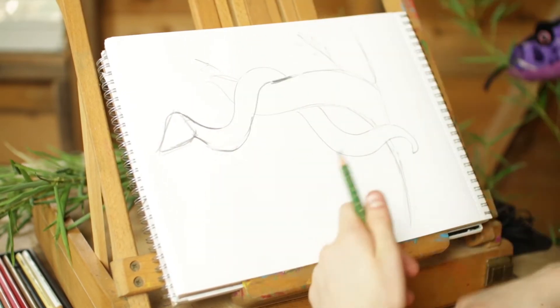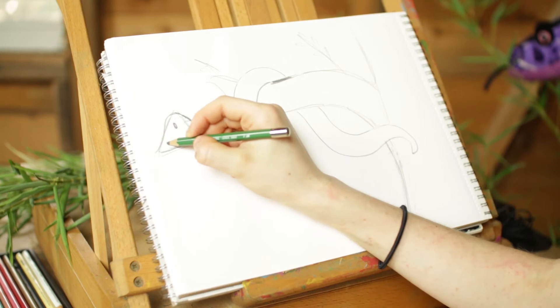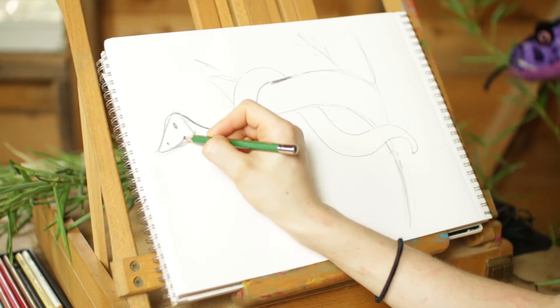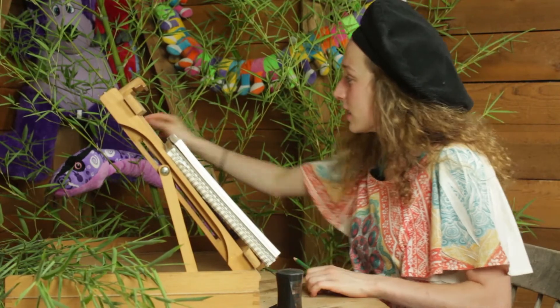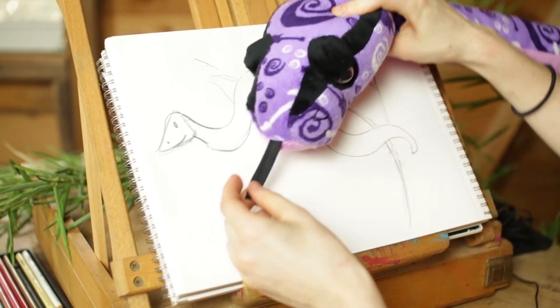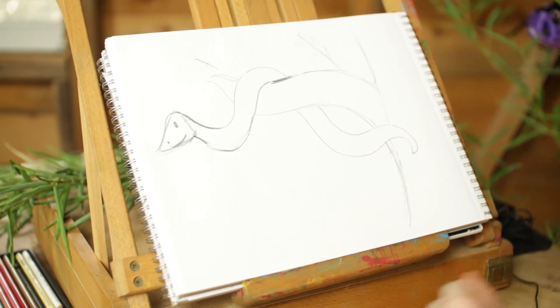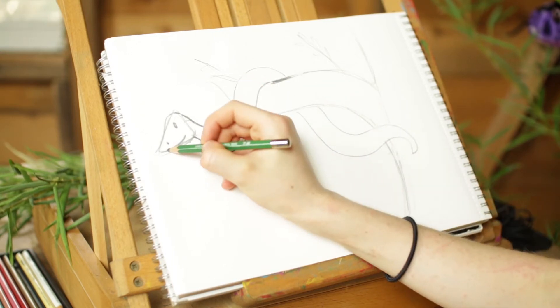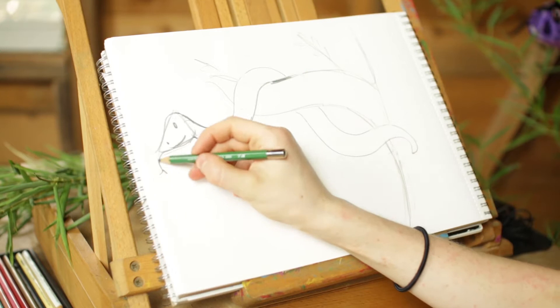Then let's add a little bit of an eye - just a little dot there - and maybe a nose, a smile, and a tongue sticking out. Did you know snakes have tongues? Mrs. Snake, can you show us your tongue? Oh, here's her tongue - see how it kind of sticks out like that. Thank you, Mrs. Snake. We're going to draw a tongue that comes out and then has another little line. There we go.